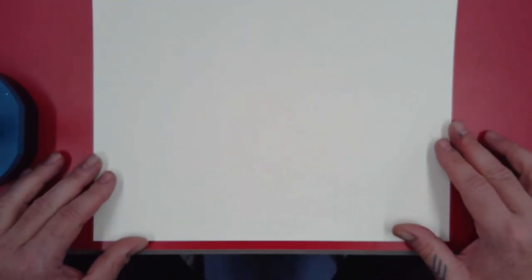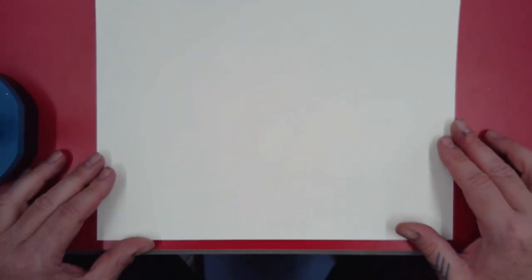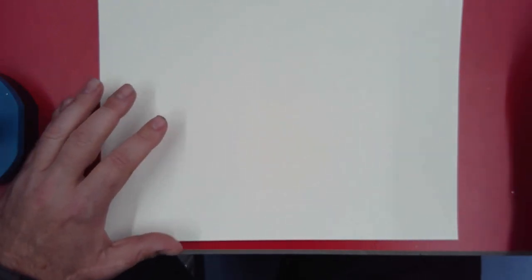Hello everybody and welcome back to the art room, it's Mr. G. This is a lesson today for kids in second grade — or really any grade — who are at home quarantined or sick. This is a project we just started. It's December now, the snow is coming in Wisconsin, and Christmas is coming, so we're going to do a winter snowman.